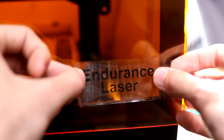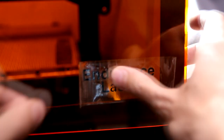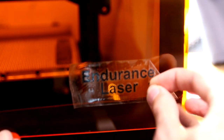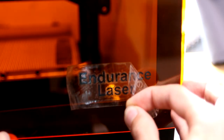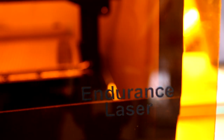Okay — Endurance Laser. We glue it back on the acrylic enclosure that David is using on his 3D printer, and then we remove the white transparent tape. Looks nice!